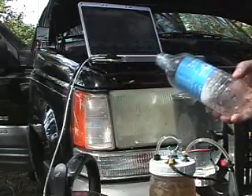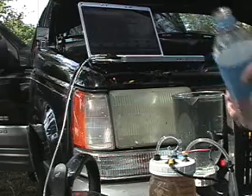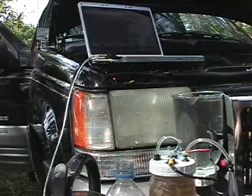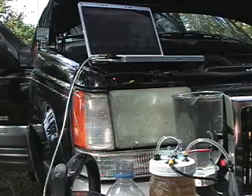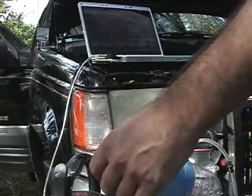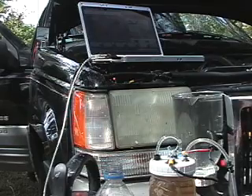So that was a 591 milliliter, 20-ounce bottle filled in one minute and 10 seconds. I've got 6 jars — 6 generators — so that's going to be about 4 liters per minute. Not bad! Let me know what you think about it. See you later.